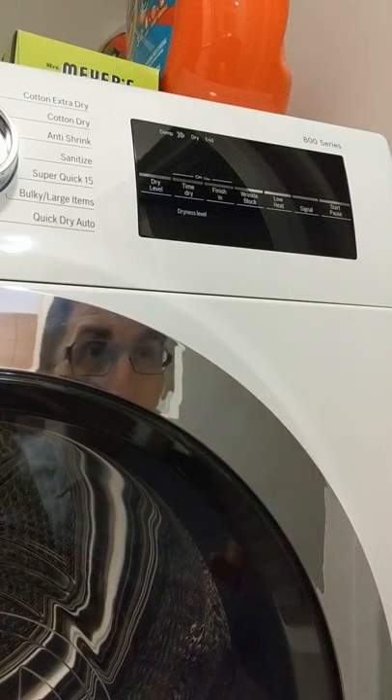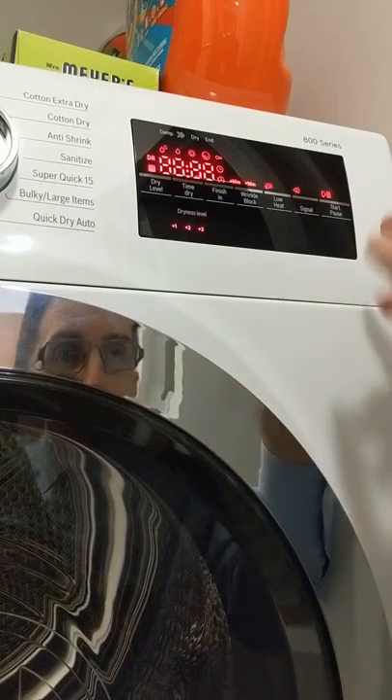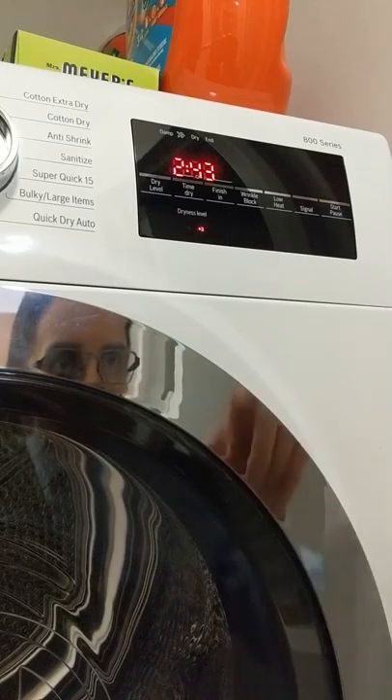Illustrating the problem with the dryer. The problem is the start button — when I press it, it doesn't start, it just gives two beeps. Like that.